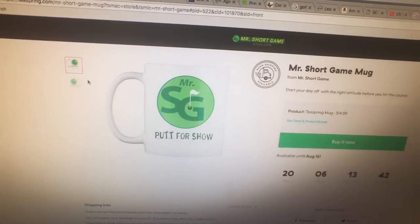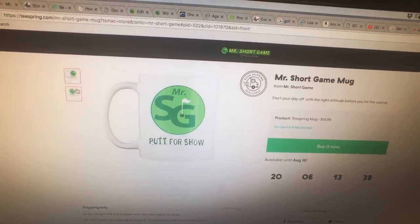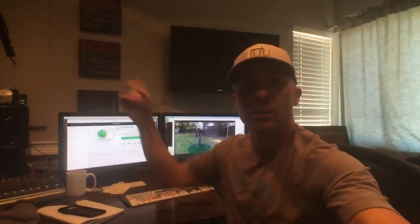Here's my mugs. Putt for show, chip for dough — we're setting that up. I'll leave a link below, but we just got some in the mail, so let's go check it out.